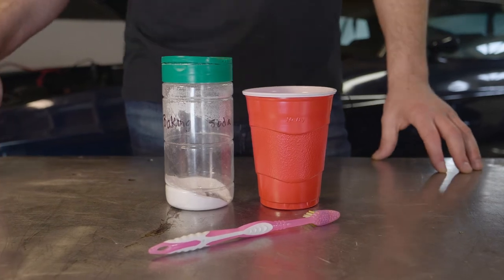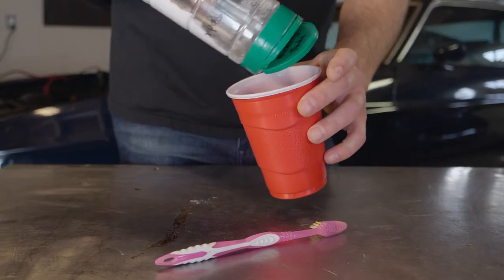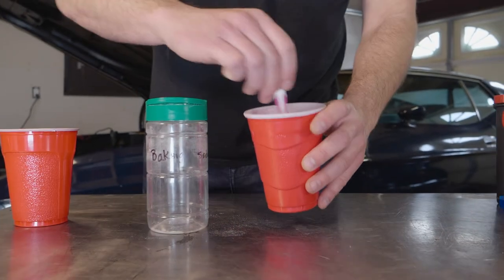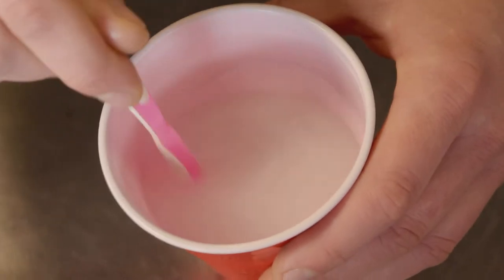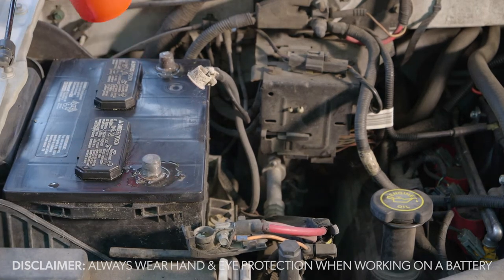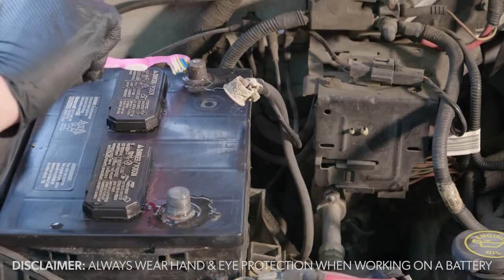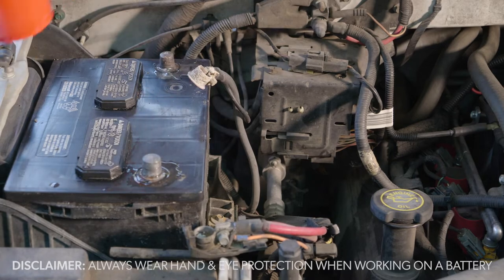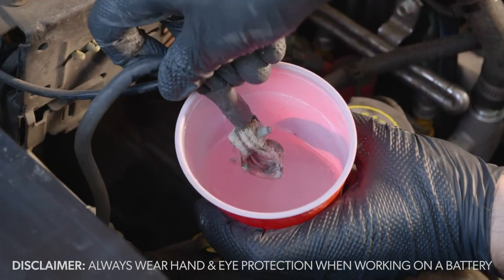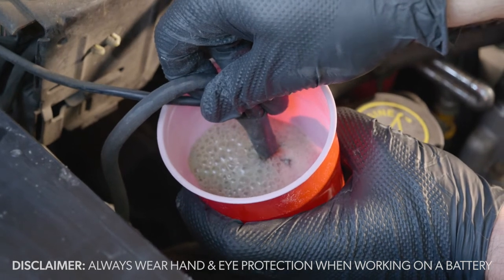I always keep a little baking soda around the garage because it comes in handy for a variety of purposes. Take a liberal amount of baking soda, pour it into a cup, then add water and mix the solution until all the baking soda dissolves. Get an old toothbrush — preferably not one you're going to use again — and lightly coat the areas that have seen corrosion. You'll see bubbling, which means the acid is being neutralized by the basic qualities of the baking soda. For parts with the most corrosion, actually dip them in the solution. You'll know it's clean when it stops bubbling.